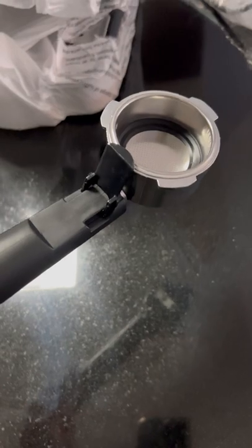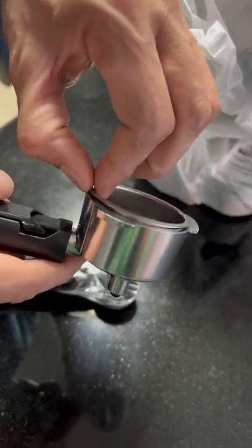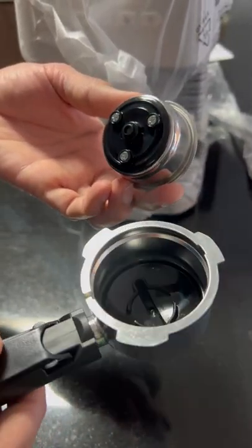Let's see. We will fill it — I will show you at the end when you make coffee how to fill it. The coffee is very strong. This is the inserting cup — it is very nice and very good quality.